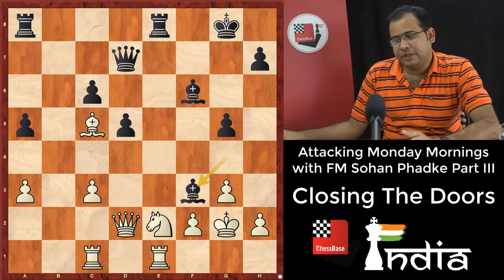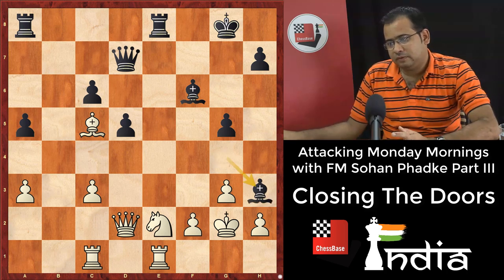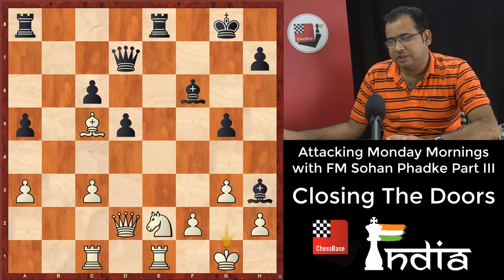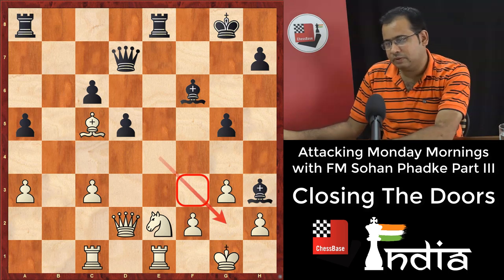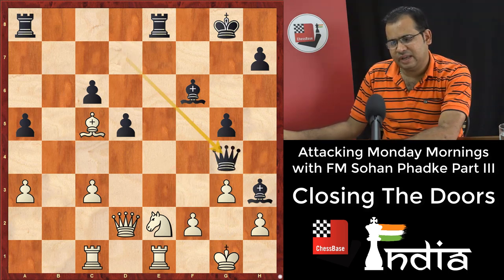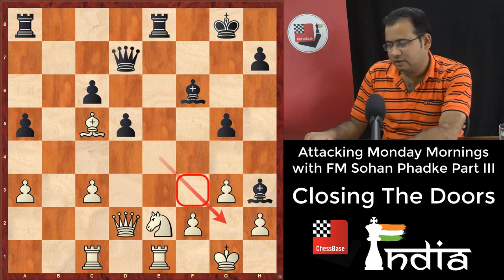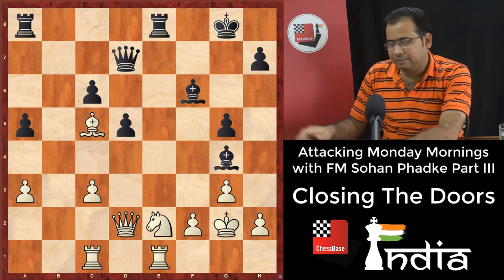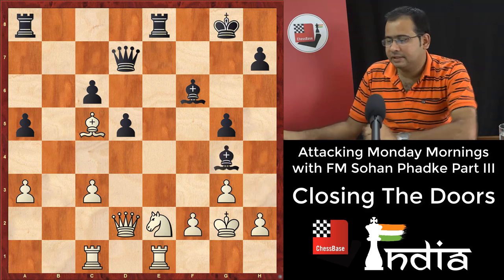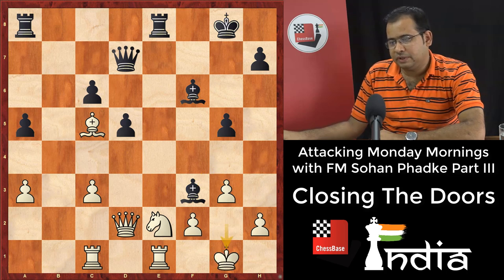The move is bishop f3 check. Bishop h3 is logical — nothing wrong with that — but after king g1 you need something down the line to mate. Queen g4 and white plays queen d3 protecting f3, so things don't go far. We need something more powerful and direct: bishop f3 check. King g1, then queen h3 just wins the game.